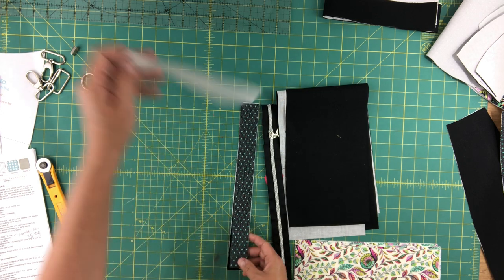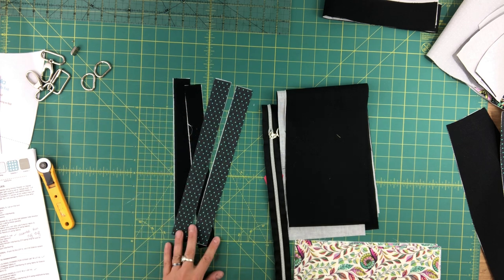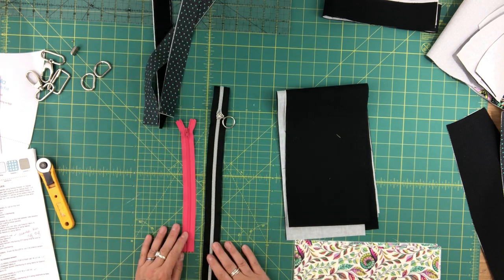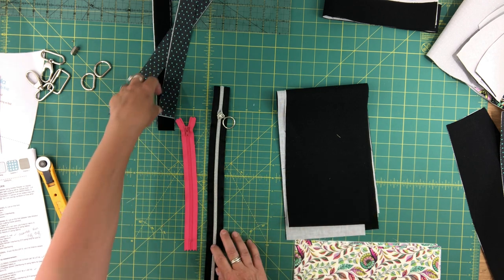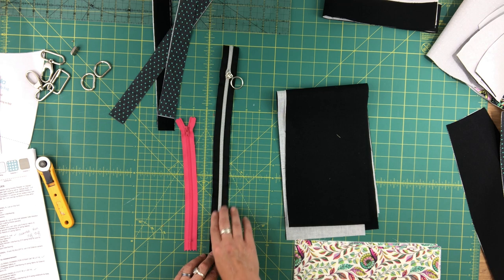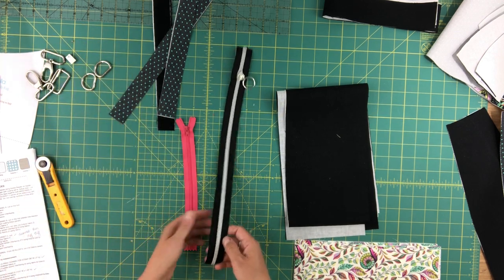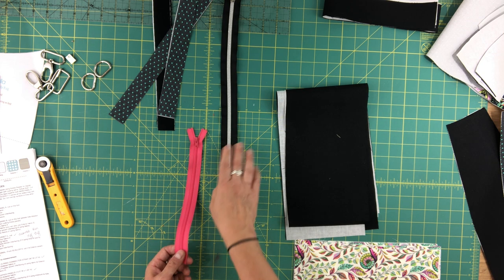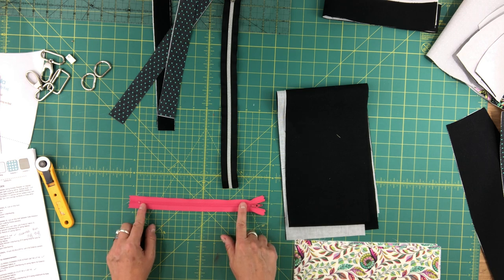You'll also need some zipper panels — I've done two in exterior fabric and two in lining fabric, and all four have fusible woven interfacing on the wrong side. You'll need a handbag zipper for the main opening: if using a pre-made zipper, use a 14-inch handbag zipper. I'm using zipper tape, so I've cut a 16-inch piece and will trim it if needed before adding the zipper end. For the lining you'll need a 9-inch dress zipper.